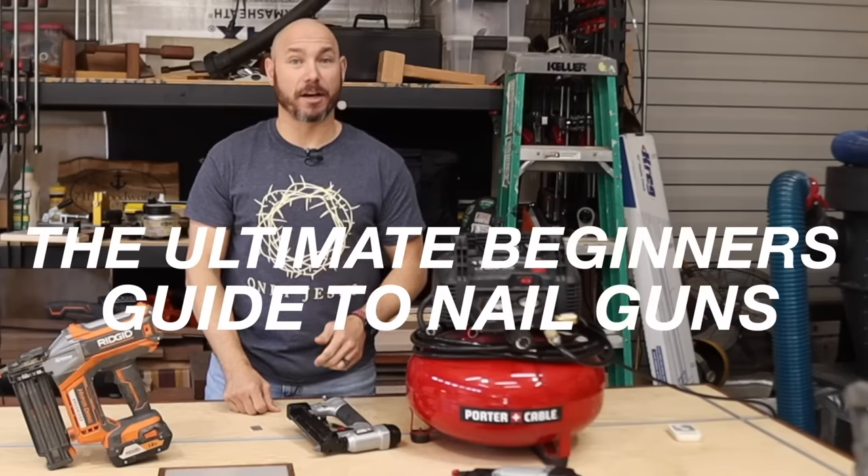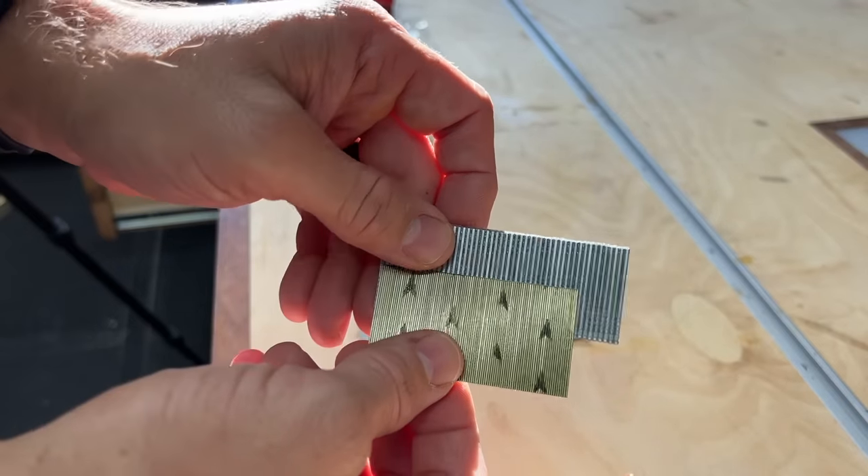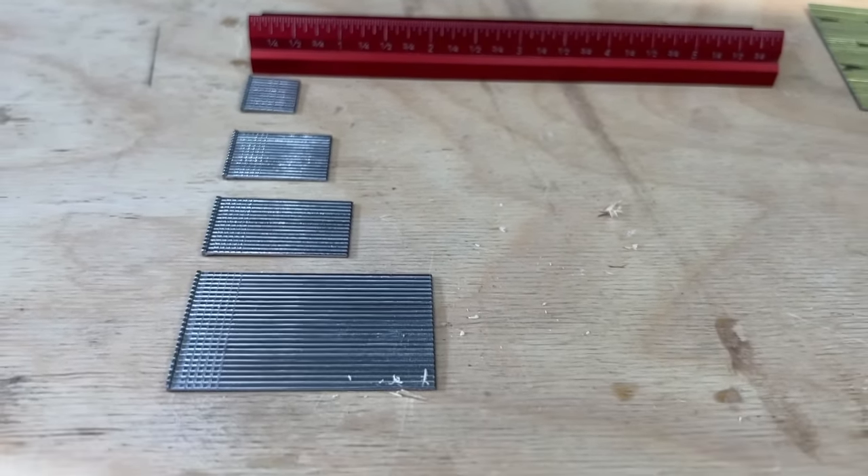This is the ultimate beginner's guide to nail guns. We're gonna talk about battery versus air powered, brad nails versus pin nails, the different size nails and what you're gonna use them for, and I'll share a couple tips I've learned along the way.